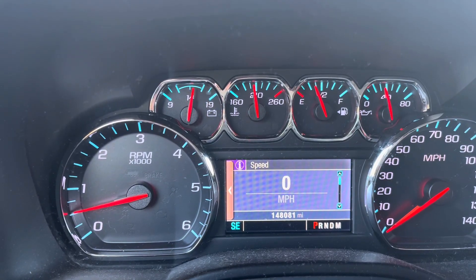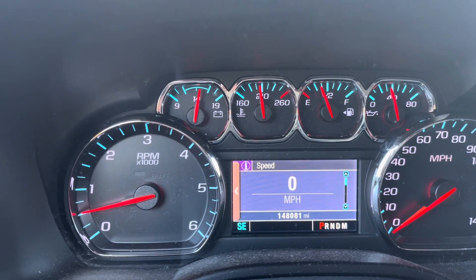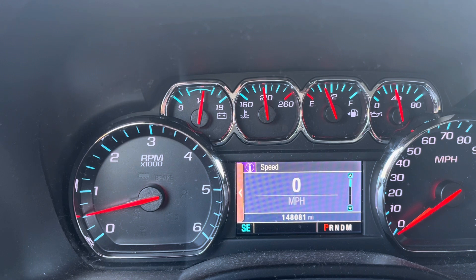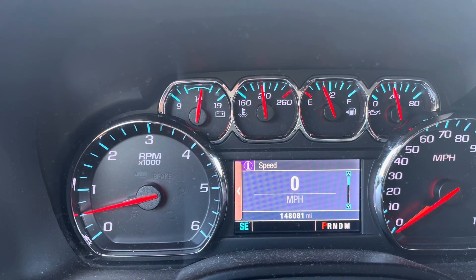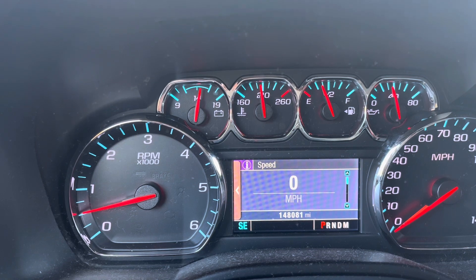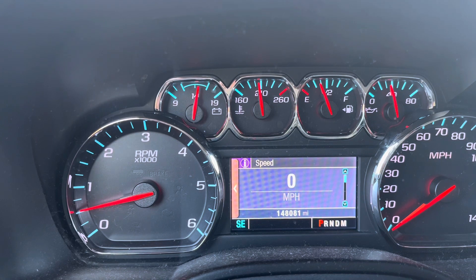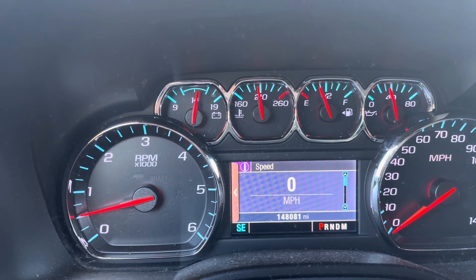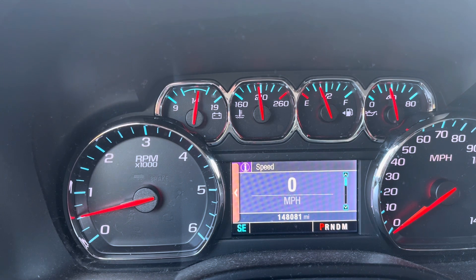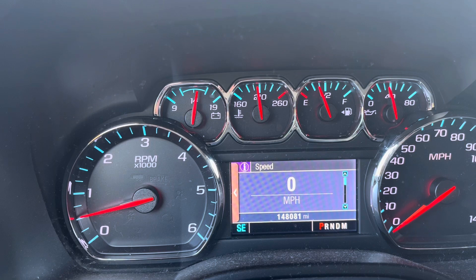After driving around town on basically the same lap I did about an hour ago, I now have an engine temperature that's pretty close to 200, 205 — which is really where I want it. This tells me the thermostat is now functioning properly, and this project was a success. If you're having a similar problem and thinking about taking it to the shop, keep in mind you're looking at about $700 to $800 to have this done. It's pretty easy and you should be able to do it yourself. Good luck.